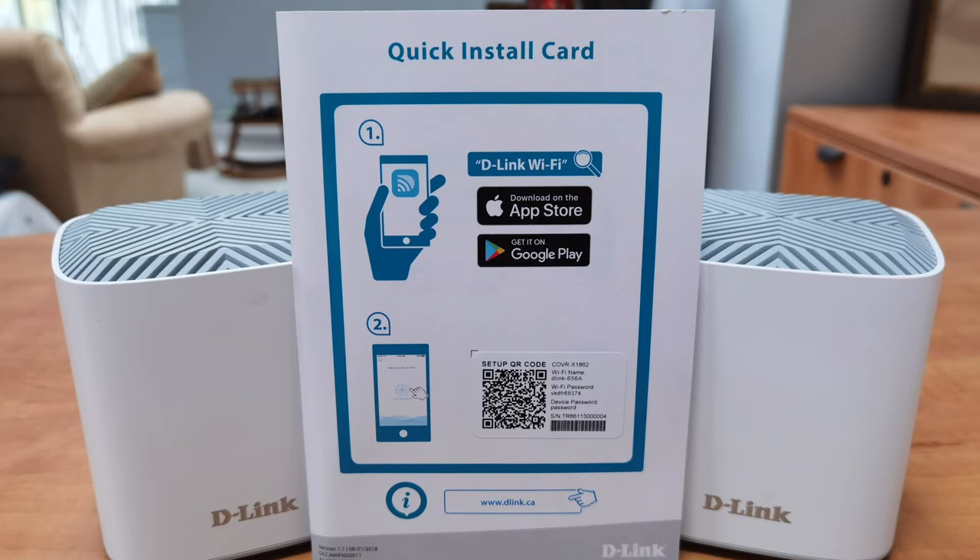Now let's talk about the install. When you purchase this, in the box you'll find a quick start guide with a QR code. That QR code is really important — once you download the D-Link Wi-Fi app, available on both Android and iOS, it'll ask you to scan that code. I highly recommend you do it because it makes the install go smoothly. This took anywhere from about five to ten minutes, and the app pretty much does all the work for you. It comes with its own Wi-Fi network and password, found on the bottom of the unit or on the quick start guide.